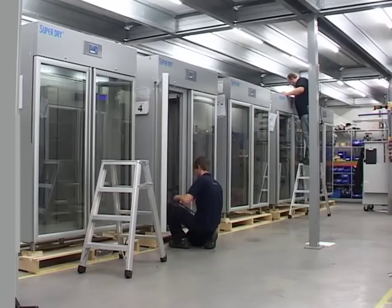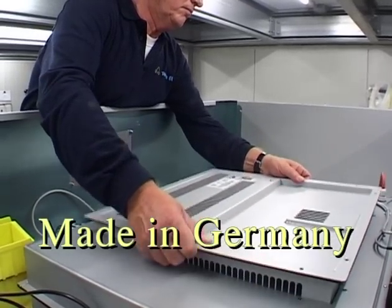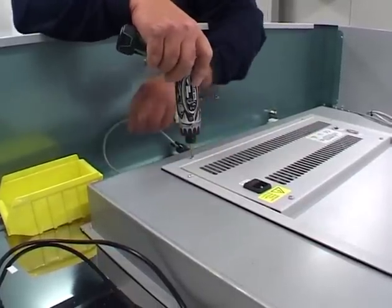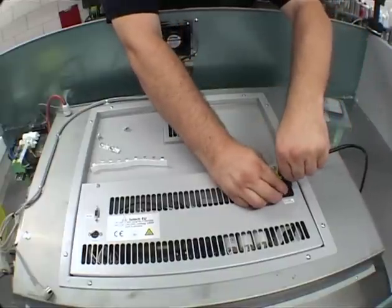The dynamic dry unit made in Germany is the heart of the 5000 series. It guarantees a smooth and maintenance-free operation. Regeneration is adapted according to the amount of use and offers a minimum of energy consumption with maximum reliability.